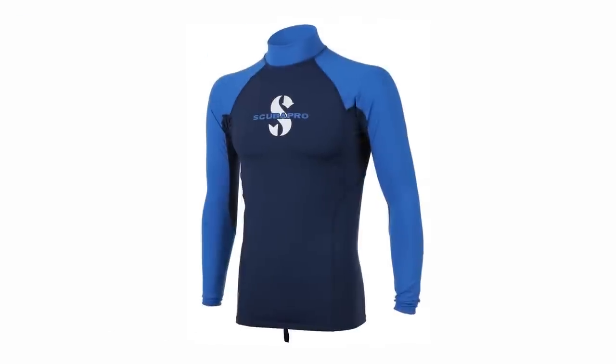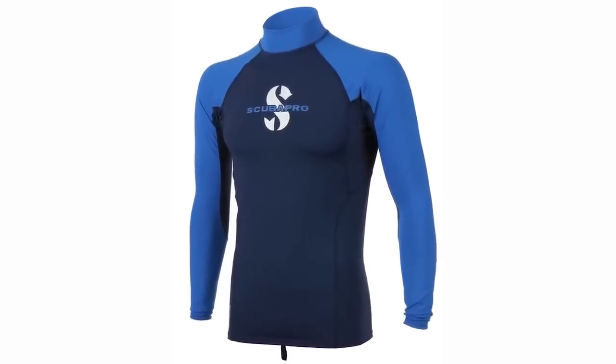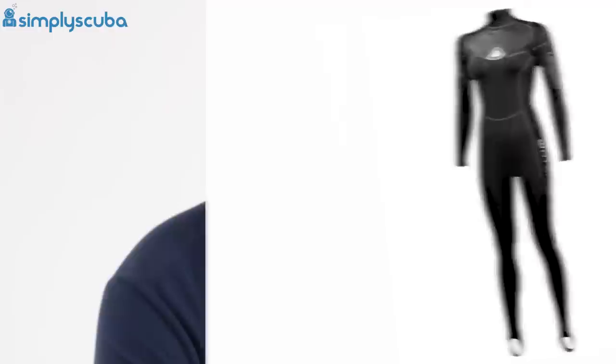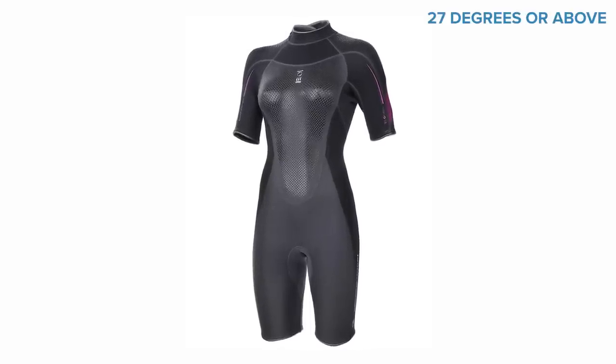The thinnest type of suit is a rash vest or a one mil suit, which will give you the most flexibility whilst protecting you from the sun and bumps and scrapes. If the water temperature is going to be around 27 degrees Celsius or higher, then all you should need is a good rash vest or a two to three mil shorty max.